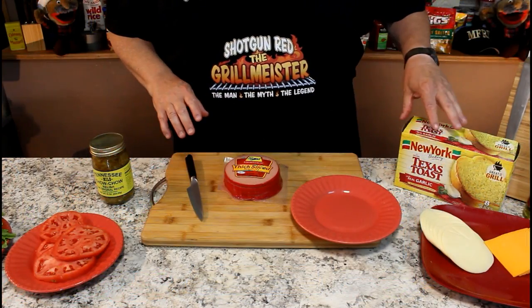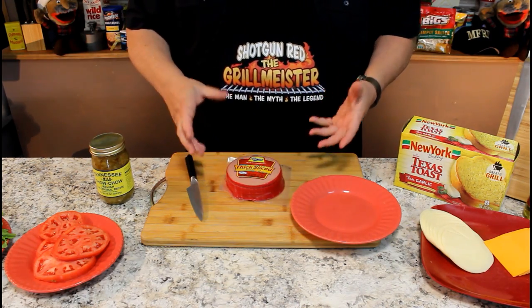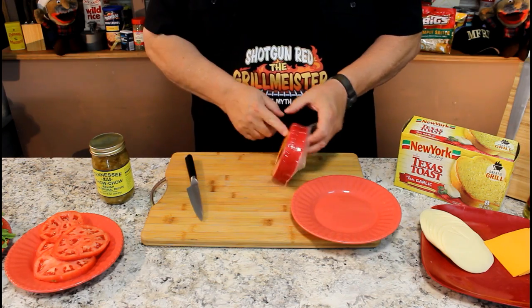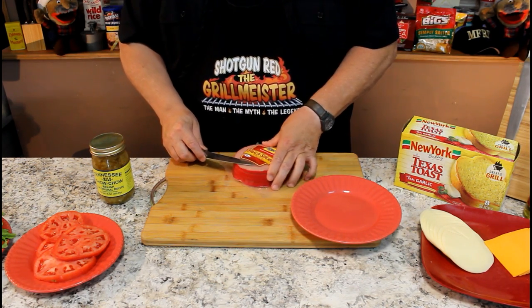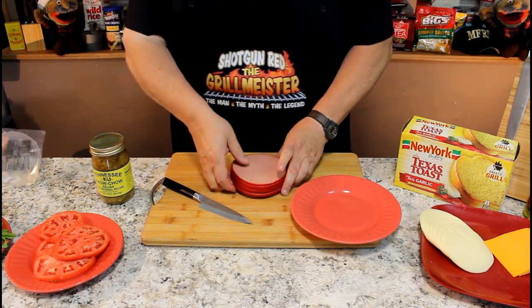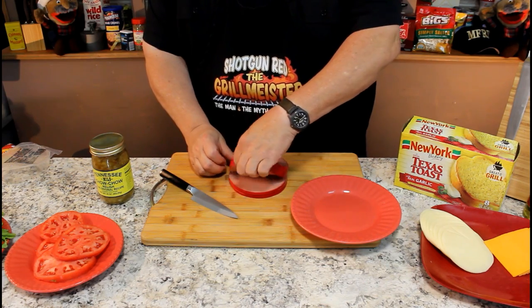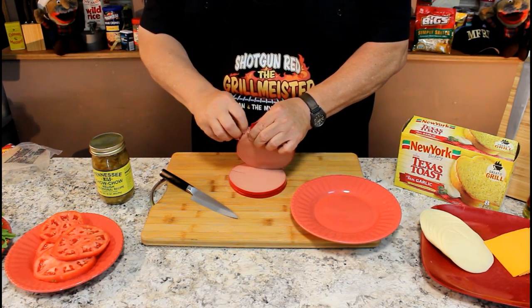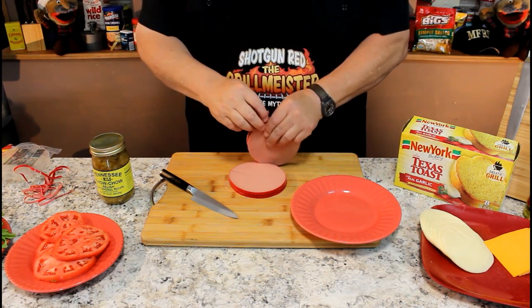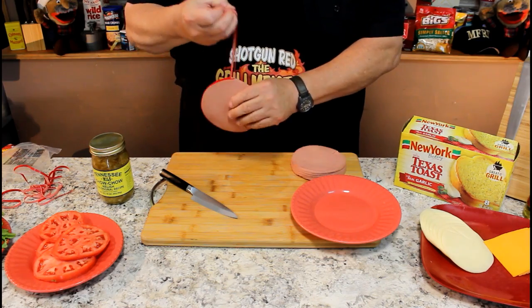Let's get started. First, I want to prep this bologna. I bought a package of thick-sliced bologna, and we want to take those little rubber bands off the outside — actually, that's the casing. If you stand it up on end, they stuff a big casing like a chub at the factory, then slice it up and pack it. So we're going to open this up, get our thick-sliced bologna out, and make a cut right down the side to help get these bands off. We'll get this casing off the outside.